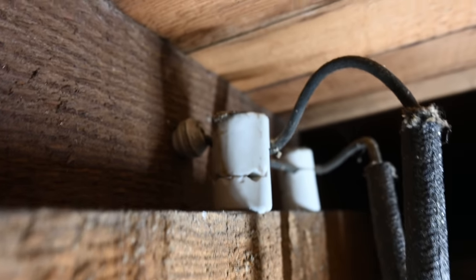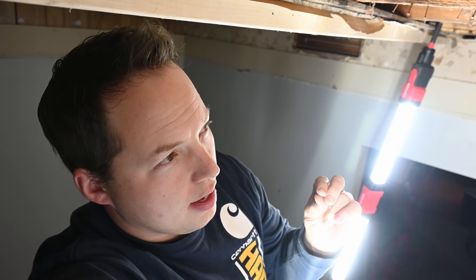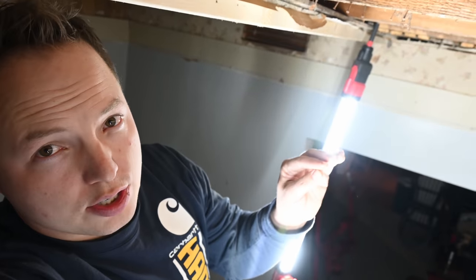You want to leave the knob and tube system the way it was originally designed and operating. Now I tried to do a bunch of reading on whether or not you can just disconnect knob and tube in the ceiling even if it's hot and leave it there, and there were some situations where in different areas of the country they may allow that instead of having to run it into a junction box. But my honest opinion is that you probably are going to need to run it into a junction box if it's still energized.